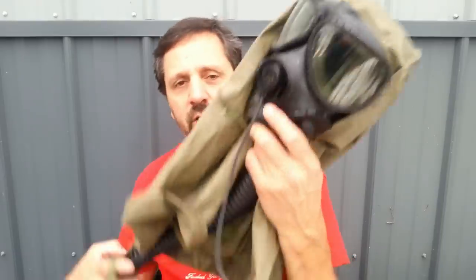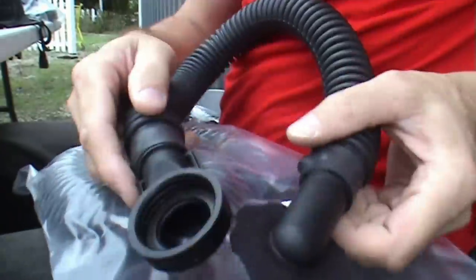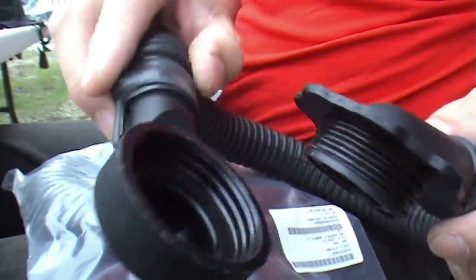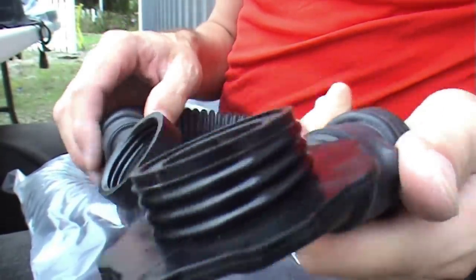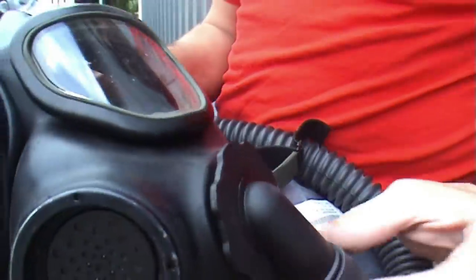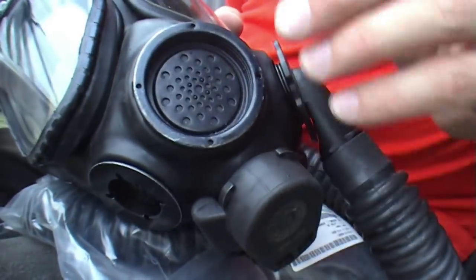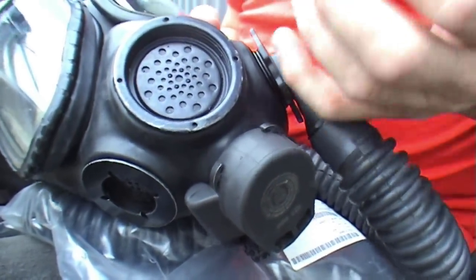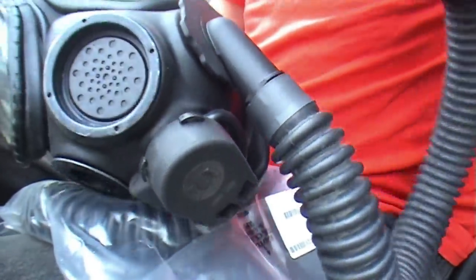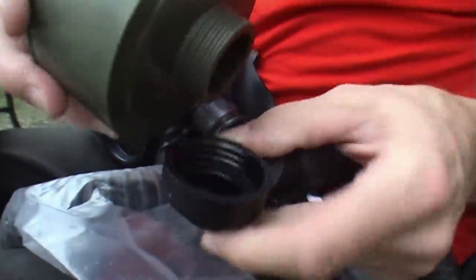How about the hoses? The extension hose is not necessary, but it looks like this — brand new in the bag. Basically it has two fittings on the ends, both roughly 90-degree fittings. This goes in where your filter goes into the mask and threads in just like you would thread in a filter. Typically these were used to keep the filter out of your way — if you're in confined quarters like a combat vehicle or a tank, this lets you turn your head without hitting your filter on things. And this end is where the filter goes.